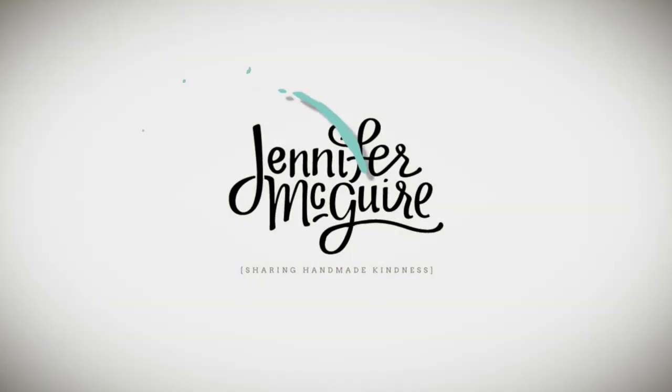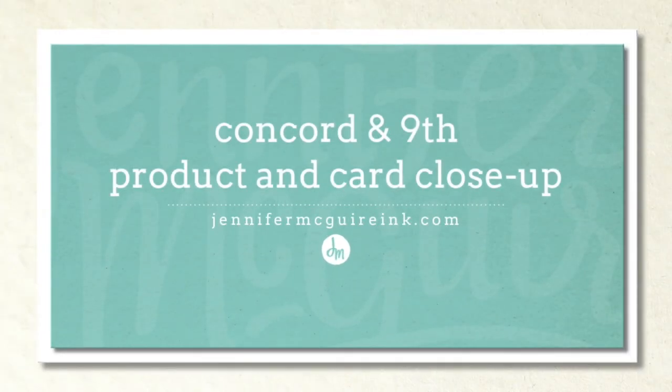Hi, welcome, it's Jennifer. Today I wanted to share a closer look at the newest release from Concord & 9th, but instead of just showing the products, I actually have a few card examples for you also.